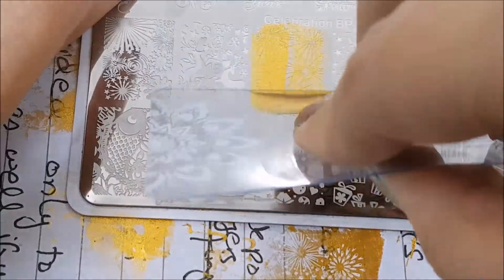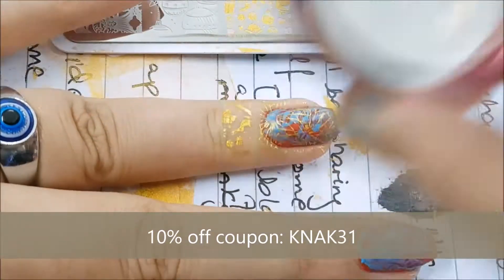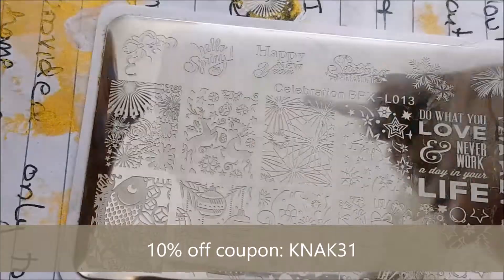If you're from Pakistan, you guys can always buy these products from me, and if you guys are from anywhere in the world, you guys can use my coupon code which is on your screens.